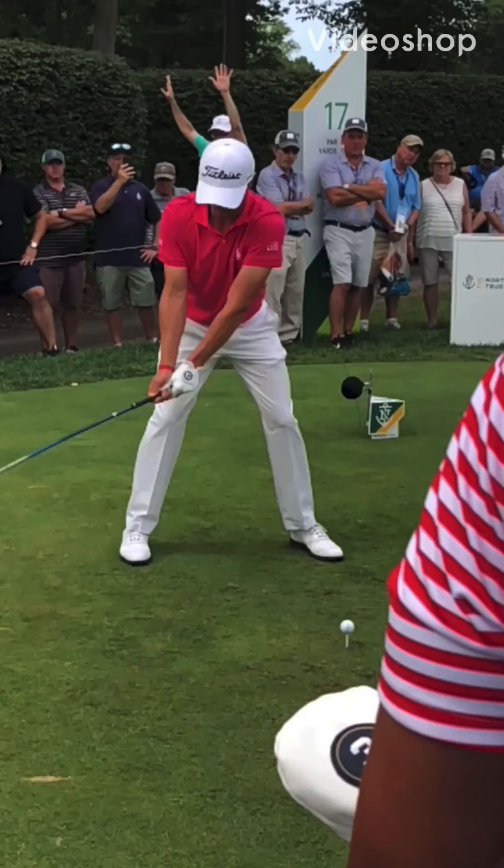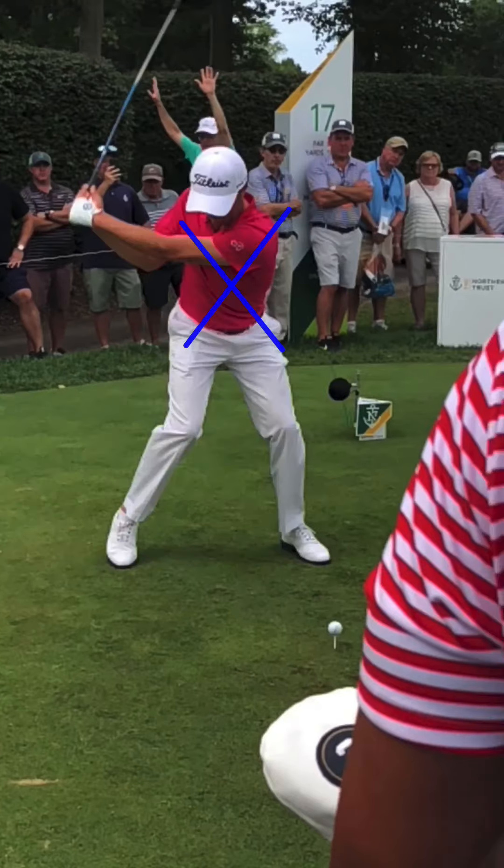I'm going to add to that thoracolumbar fascia — face on view, Justin Thomas. I'm going to draw the X here, even though it's in his back, because I want you to be able to visualize this.